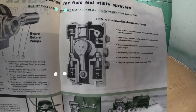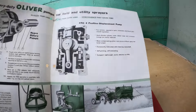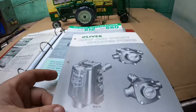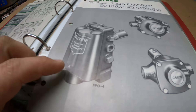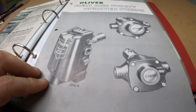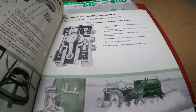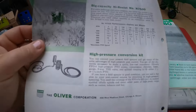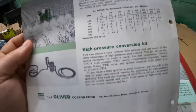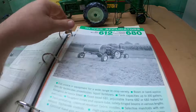This FPO4 positive displacement pump — I've never seen one and don't know what their claim to fame was. It looks like it's got an actual piston and connecting rod in it, almost like an engine. Now if we go down the line, we get into the last rendition of sprayers Oliver made.